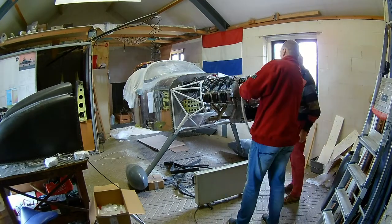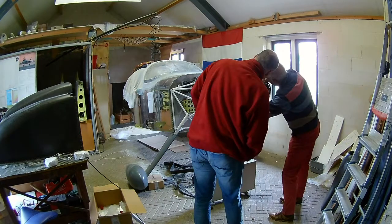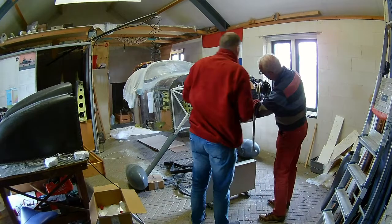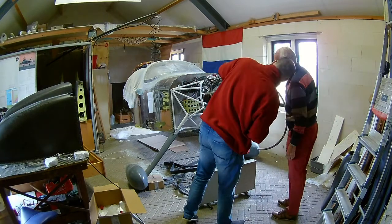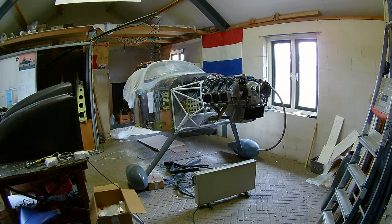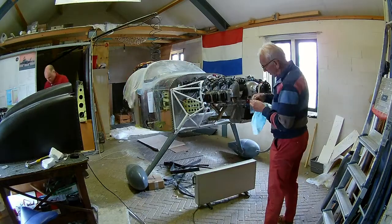We have an Airmaster propeller which has an electrical governor, and the wiring going through the propeller is routed via a rod. That rod goes really really close to the hoses, so you have to be careful there.